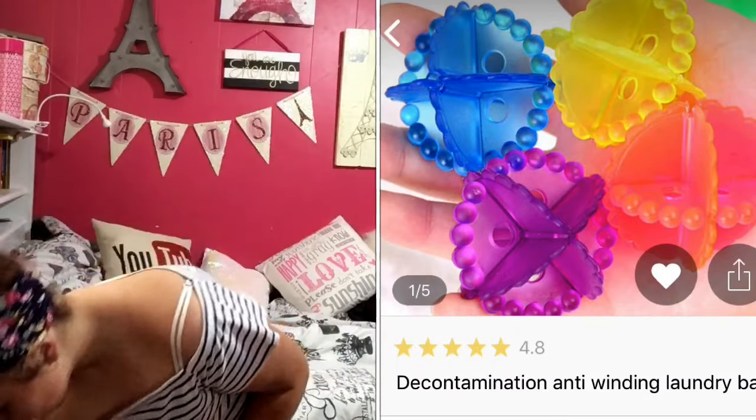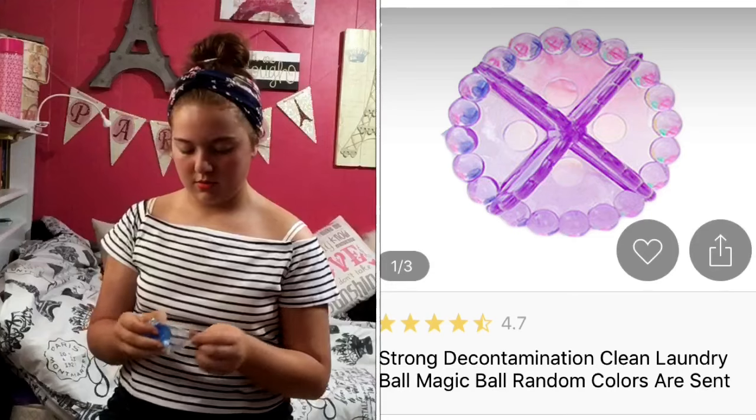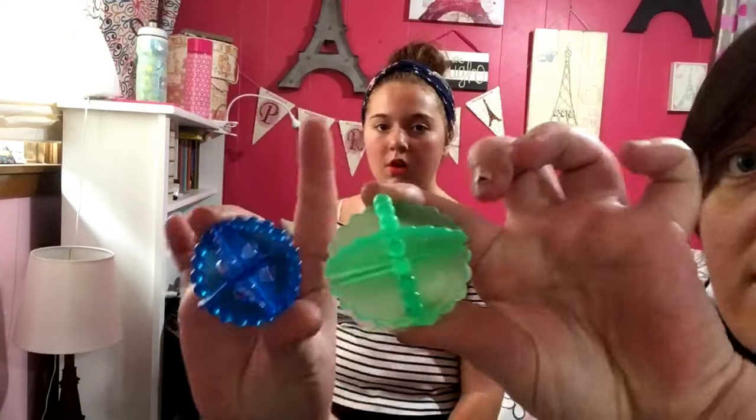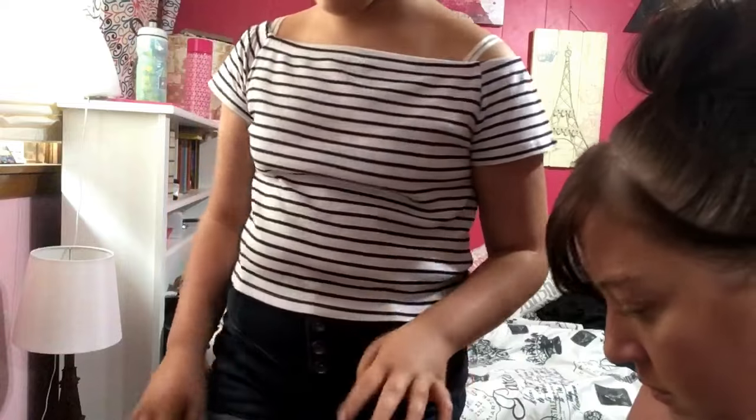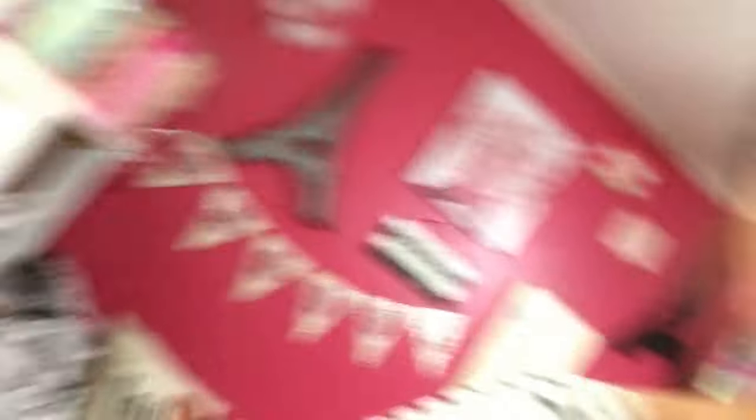Next thing — more than one dryer ball! It's a washer ball from Joom, 90 cents. It's blue — I didn't get to pick the color. It's exactly like the other one; I thought maybe you need two. Look at our garbage already from just going through these packages — it's completely overflowing.